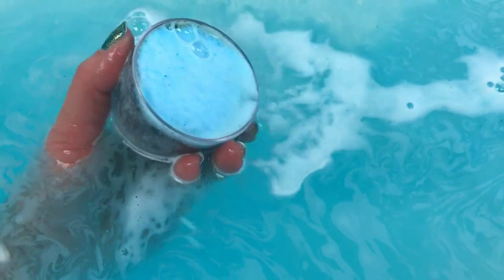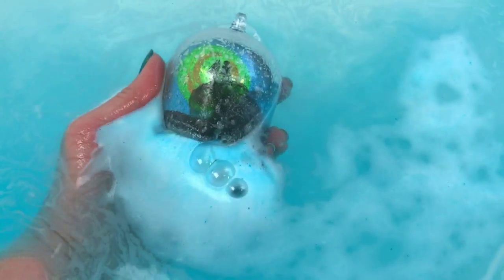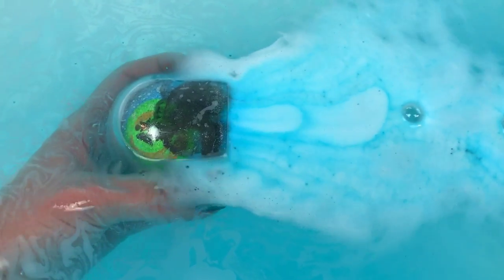I might have been able to pop the whole bath bomb out, but I didn't want to risk breaking or busting it up. I had somebody on Instagram tell me they tried to do that and didn't want to break theirs either because it's in there really, really tight. So I thought, we'll just do it this way, because I knew it would work — this reminded me of the cauldrons.